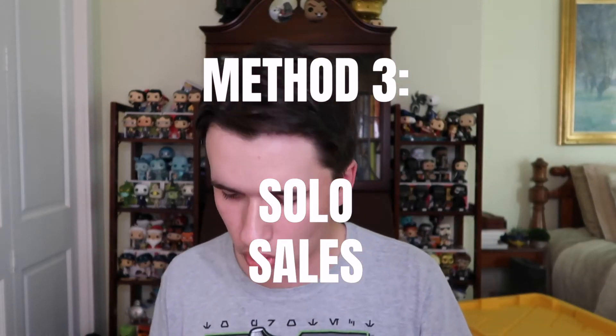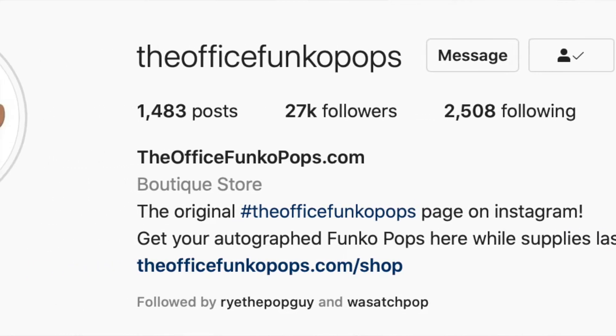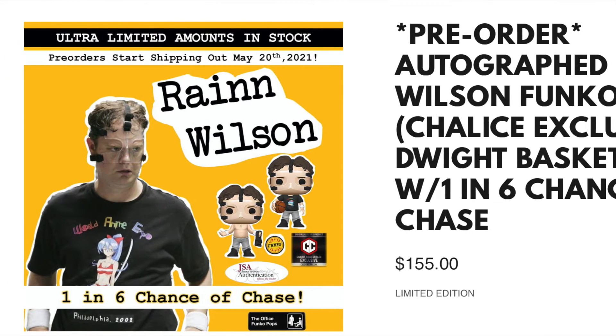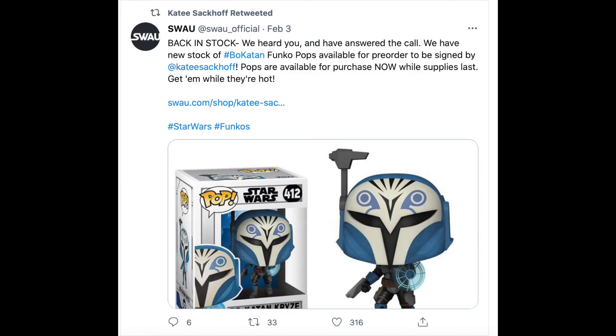Method number three is getting autographed Funko Pops through individual social media accounts, because smaller accounts often arrange special signings with certain actors. One account that comes to mind is the Office Funko Pops account on Instagram — he's in frequent contact with many members of the Office cast and frequently arranges signings. You can go on his website and purchase a pre-order of a signing; right now he has a Dwight in a basketball uniform signing with a one-in-six chance at the Chase variant, autographed by Rainn Wilson. It also helps to follow your favorite actors on their personal social media — for example, Katee Sackhoff, who played Bo-Katan in Star Wars animated properties and The Mandalorian, announced a signing on her Twitter that most people would have missed if they weren't following her.